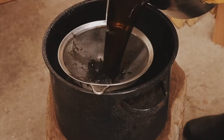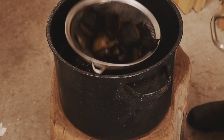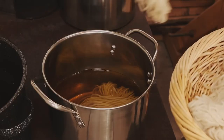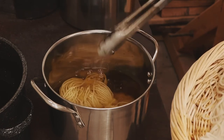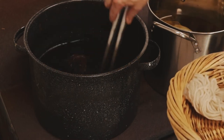Once the dye has been extracted, pour it through a fine mesh strainer to remove the plant material. Remove your yarn from the mordant bath and place it directly into the dye bath. Simmer for around an hour, then remove from the heat and let them continue to sit in the dye bath overnight.